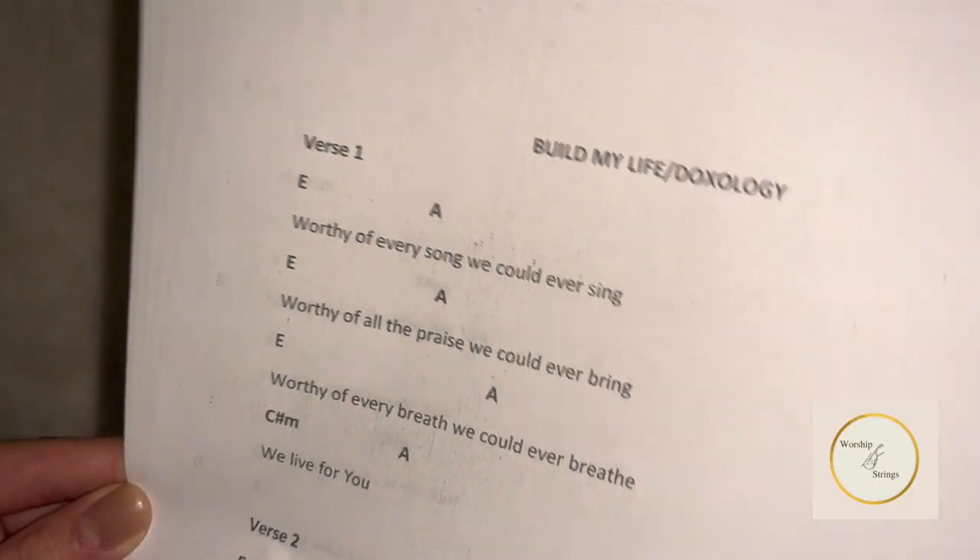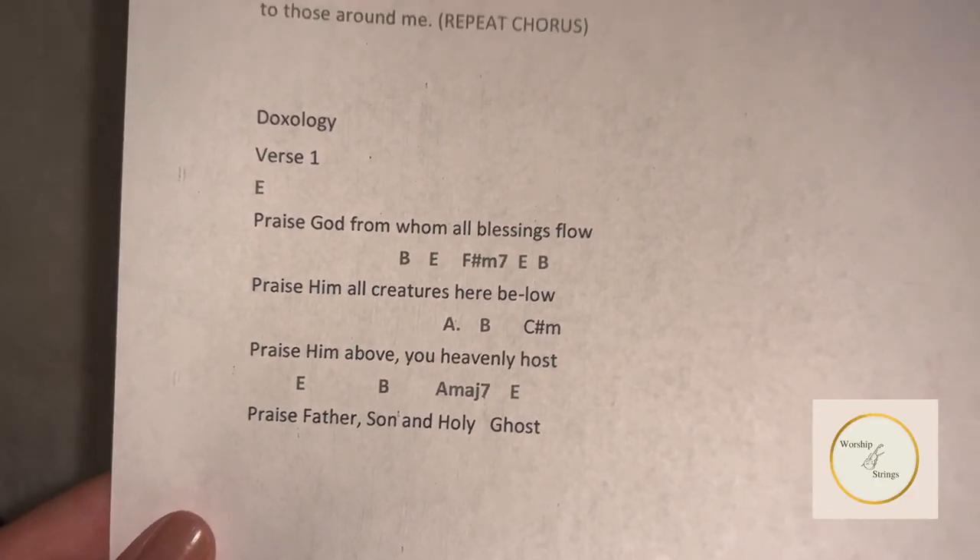A little disclaimer before we get started: with this particular version of Build My Life, there's also a doxology, and we'll look at that later.